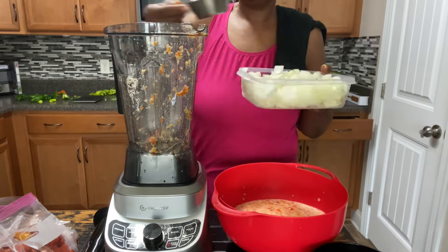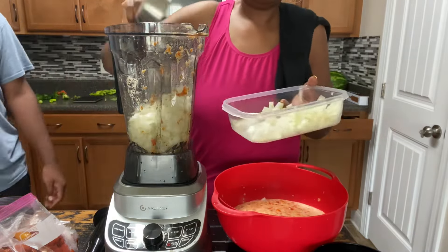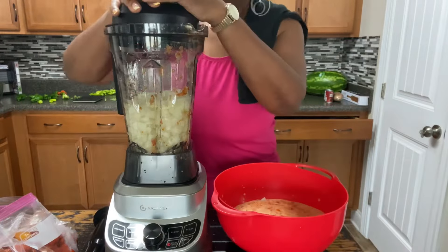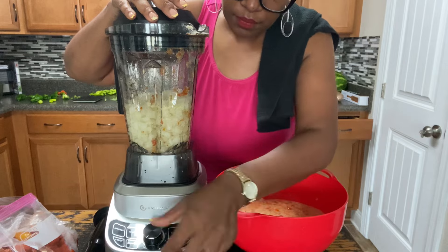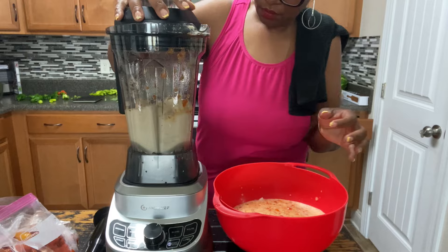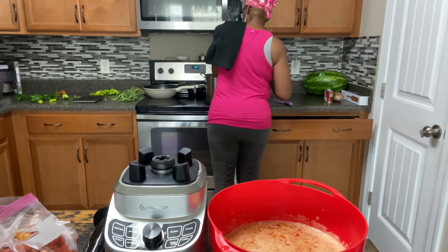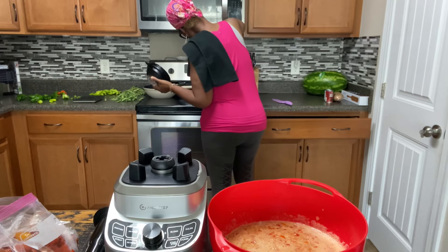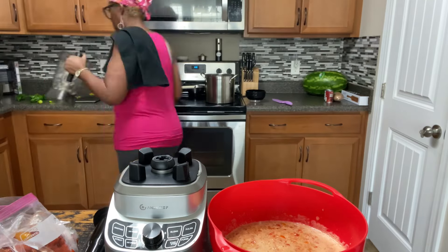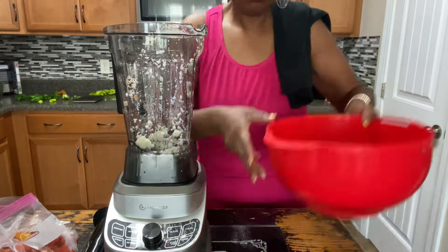Now I'm putting in my onions. This is a very simple salsa recipe I found online. I'm using two and a half cups of onions, and I'm going to use that puree function on them as well. It makes quick work of those onions, and then I just put them into the pot as I'm getting ready to work with the tomatoes again.